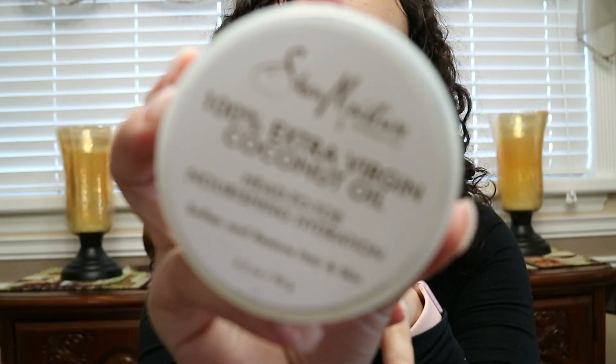I normally do wash, condition, deep conditioner — but this time I wanted to try something different. My hair was a big matted ball, it was just like 'wash me.' I had just started my days off and didn't need to do my hair right away, so I decided pre-poo it is.